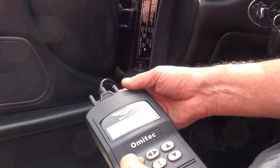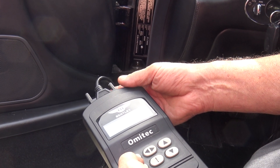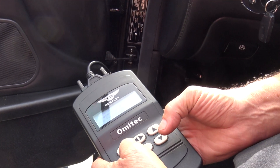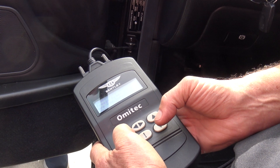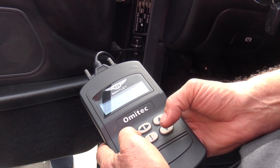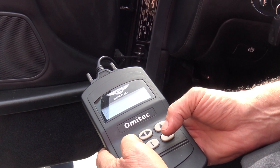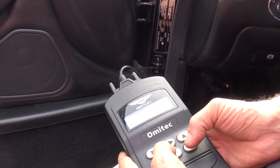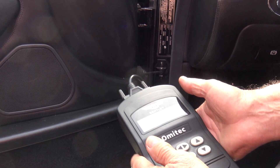I just want to clear the codes. We're going to erase the DTC. It won't let me until I read them all. A lot of times key on engine off is when it can clear. You may not have to clear when it turns on.